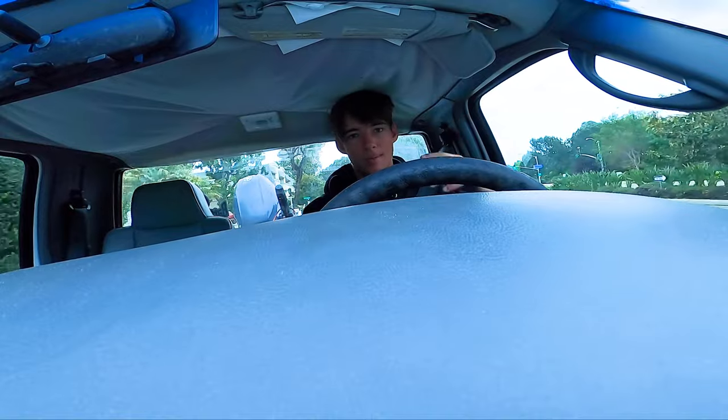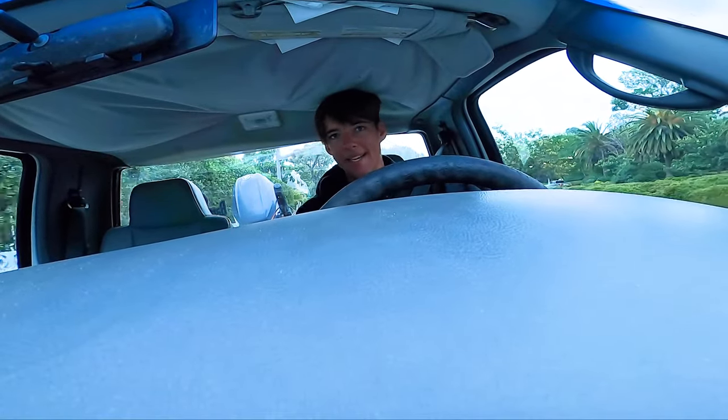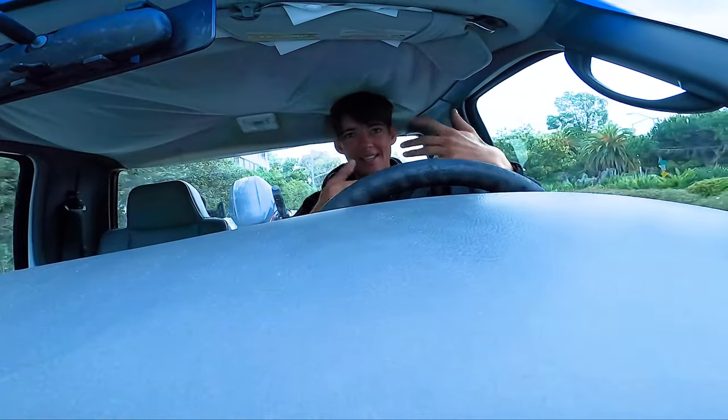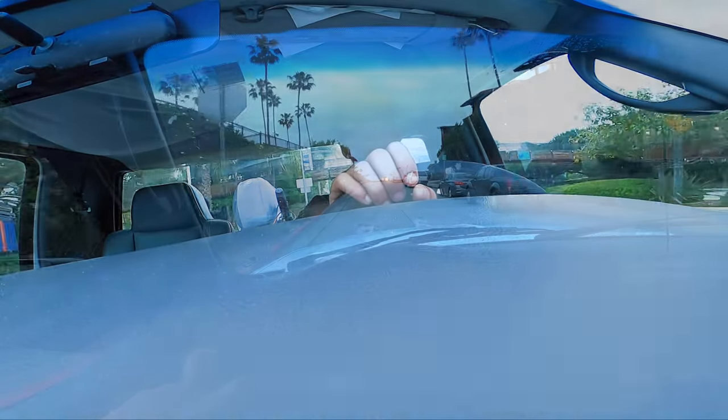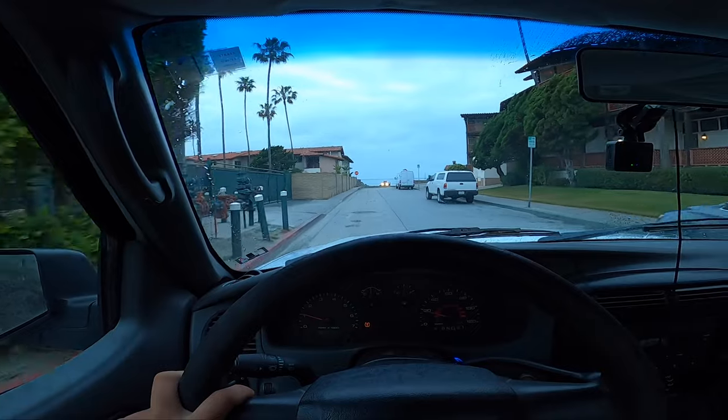I brought a little Tupperware I bought from Walmart. I'm going to fill it up with water and put bait in it and just cycle out the water with another little Tupperware. It should be an exciting day. Alrighty, here we go.